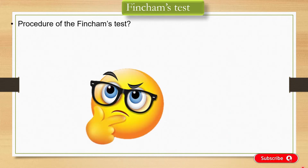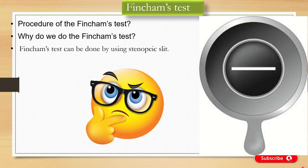And also we'll know why do we do the Finchamps test. You can use the stenopic slit to do the Finchamps test. So without taking much time, let's get started.